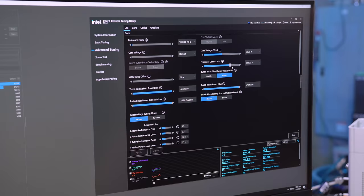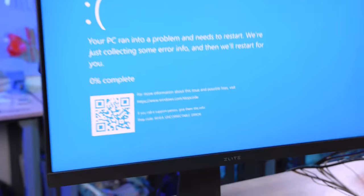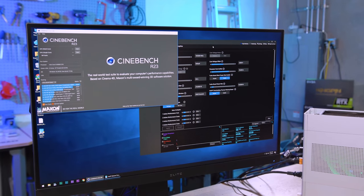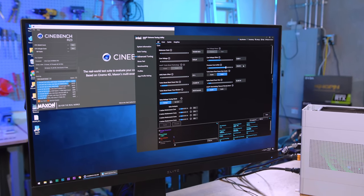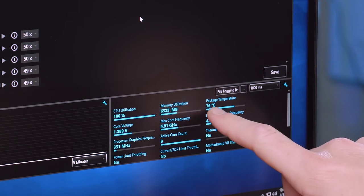We're back to where we were and it crashed again — giving us a blue screen. If you ever see 'whea uncorrectable,' that's a CPU overclock error. Now that it crashed again, we're going to go brute force method and try a 50 millivolt offset, which puts us at 1.3 volts.